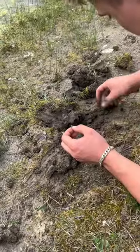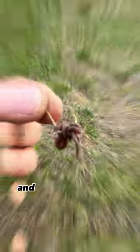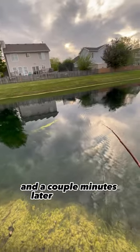I found one little tiny worm and then a couple minutes after that I found the last two. I hurried up and put all of them on the hook and then I casted it out for the first time. It was pretty hard to cast but I kept casting around and a couple minutes later I hooked up.